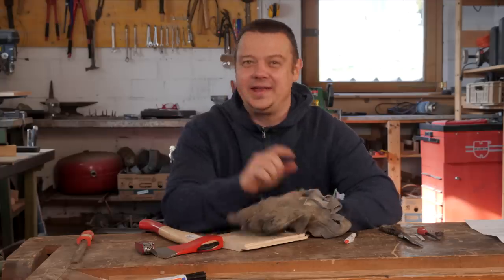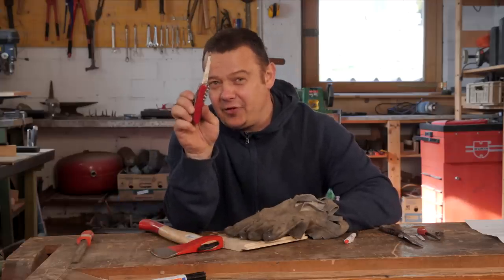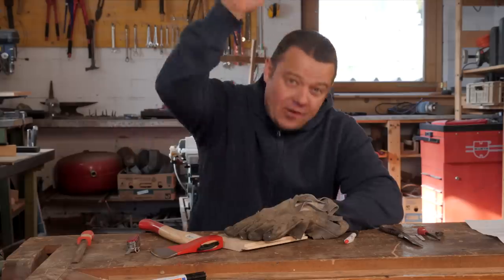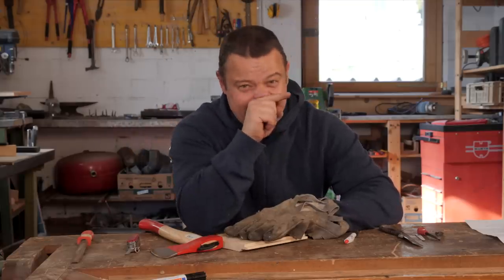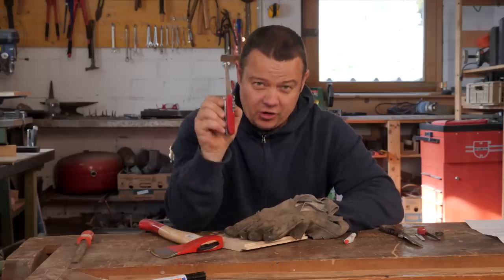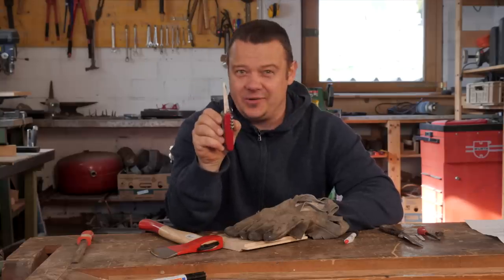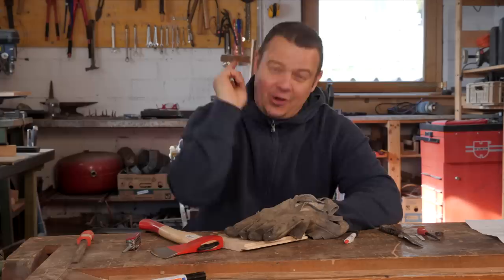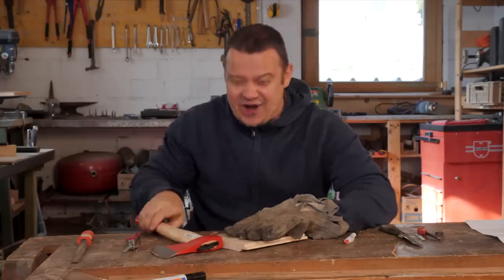That's it for today. If you have another idea for what you can do with the metal saw and the metal file, please let me know in the comments below. In the next video I will make a comparison between the files from Gerber, Leatherman, SOG, and Victorinox. Don't forget to subscribe to my channel, and see you next Friday!